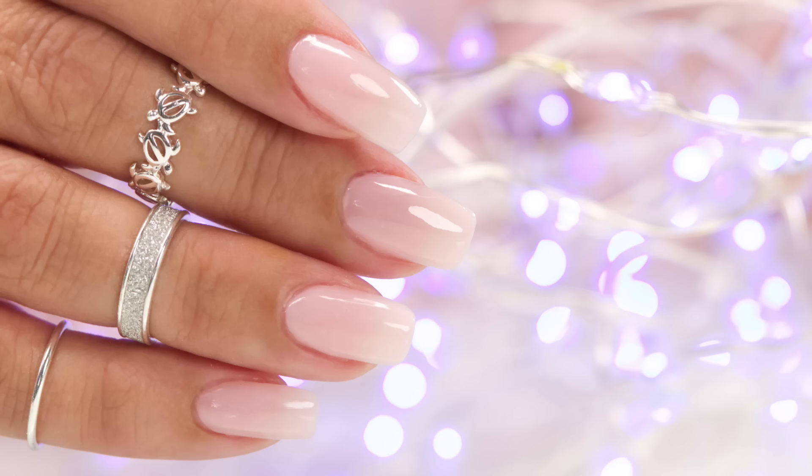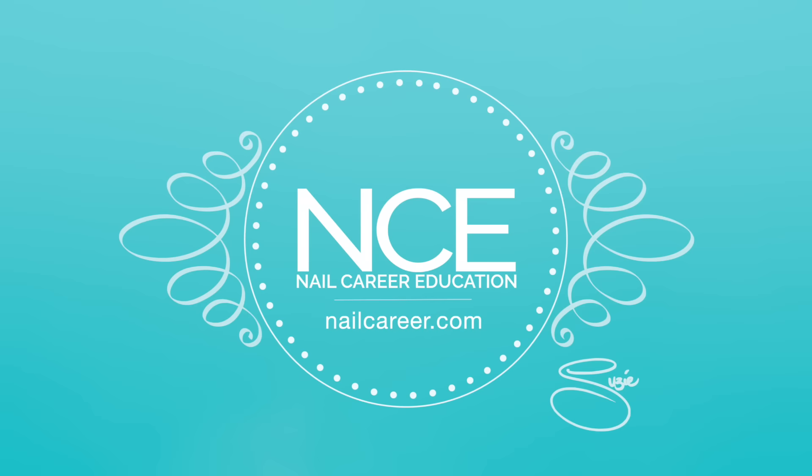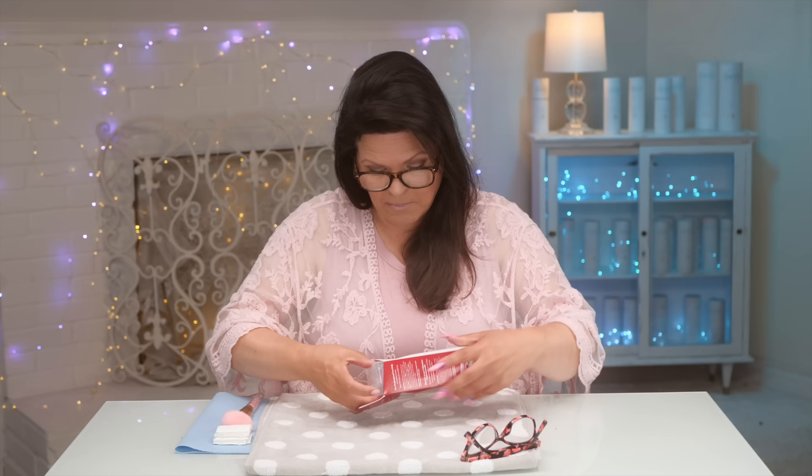I'm going to try the complete salon acrylic kit by Kiss. I'm going to put it on this hand — let's go through that together step by step to create these nails. At the end of this video, I'll review how these nails held up after three weeks. We should have everything we need in here, let's get started.